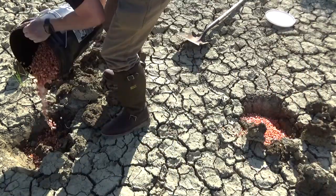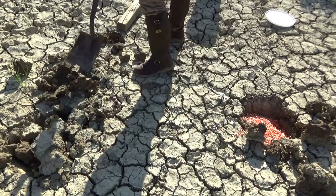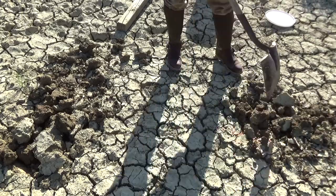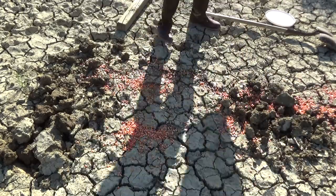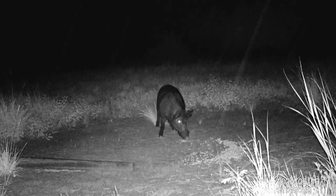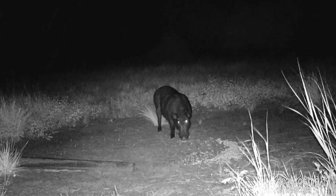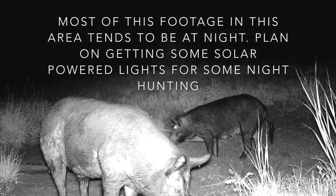You want to do this because it helps keep the hogs in the area longer — it makes them dig for the corn. They may tear it up a little bit but it will keep them there and hopefully you can get a good shot on them. I also like to pour a little bit of corn on top to help attract the hogs to the area, and then the holes will help keep them there. One benefit to the sour corn is that deer, squirrels, and other animals don't tend to like it, so really you're just attracting the hogs.